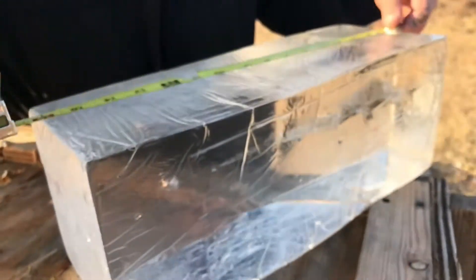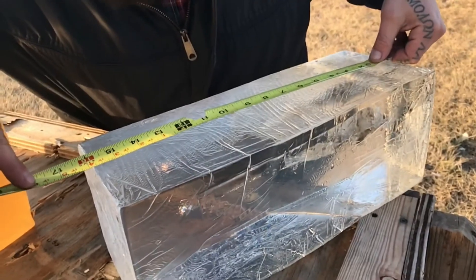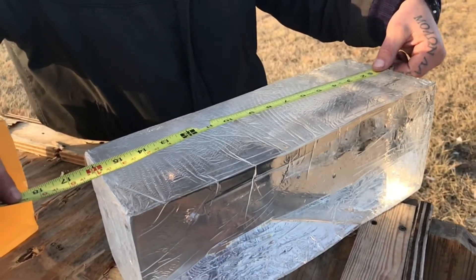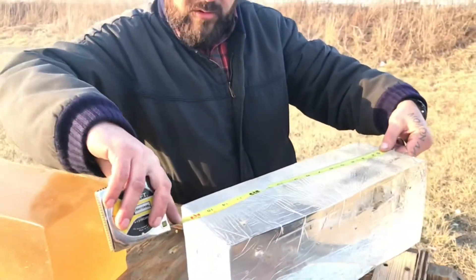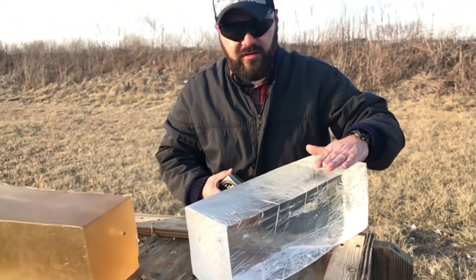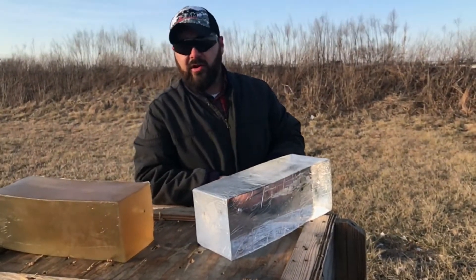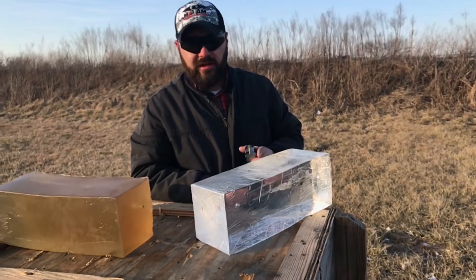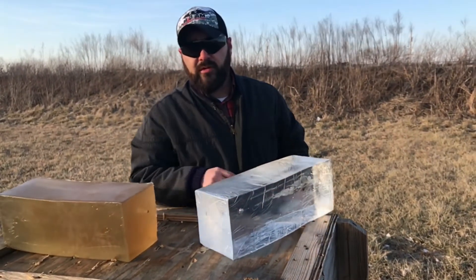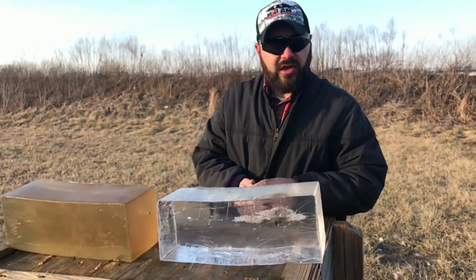So we have a total penetration of right about 13 and a half inches. If you guys are trying to stay within an over penetration level like the FBI protocol, this round will stay within there. It has great expansion, makes for a great hunting round, a great defensive round, or just a great plinking round. And even if you're looking to stretch your 300 Blackout long range, this round will do it — we've been able to achieve 500 yards with it. Great round right there, check it out.